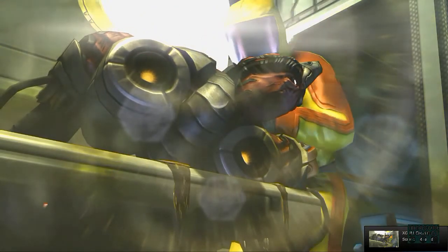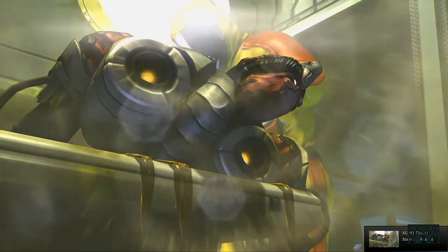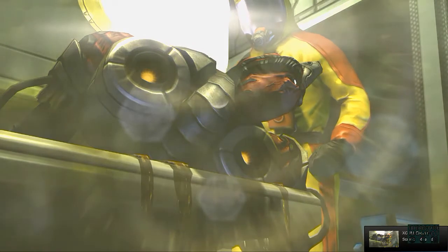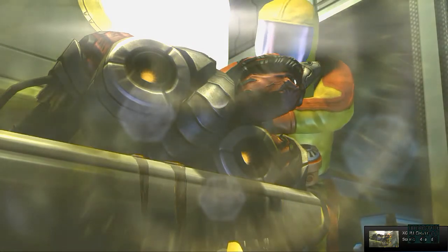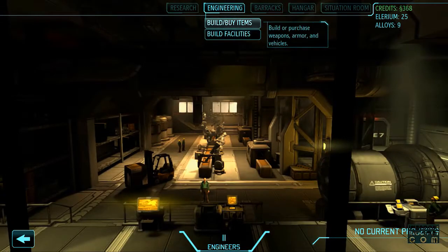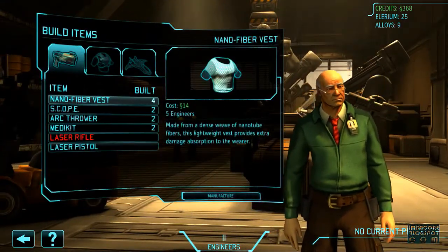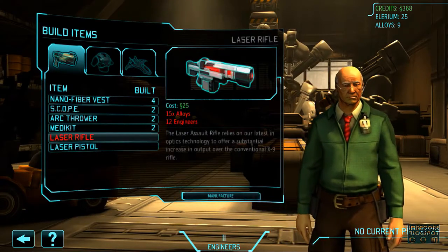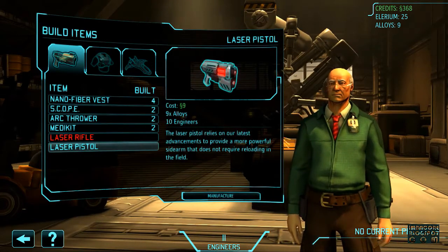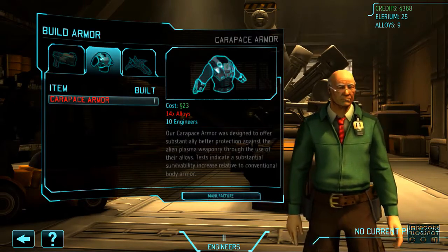The research team is continuing its efforts to determine how the aliens prevented the organic tissue from rejecting the mechanical components, as they seem to work in perfect harmony with one another. Okay, three days — nice. I think I'll just reserve the alloys for the carapace armor.